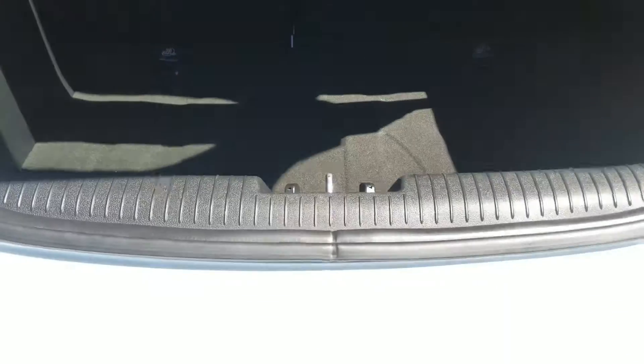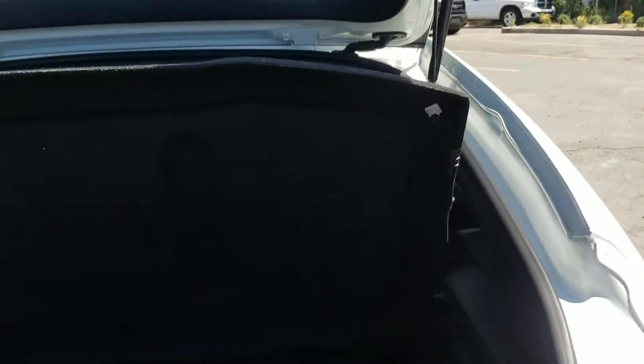You have a very deep trunk space that goes down quite a bit, and you can fold the back seats down to give yourself even more trunk space in the back.